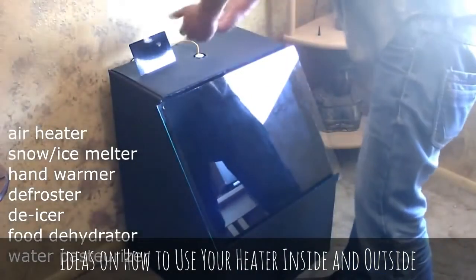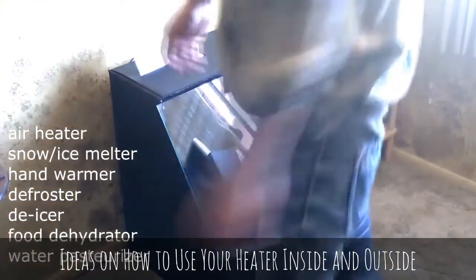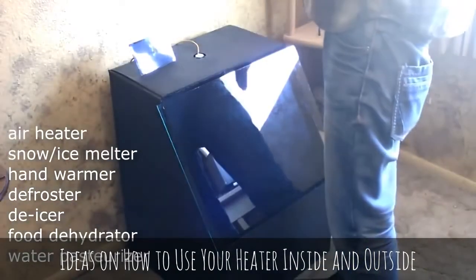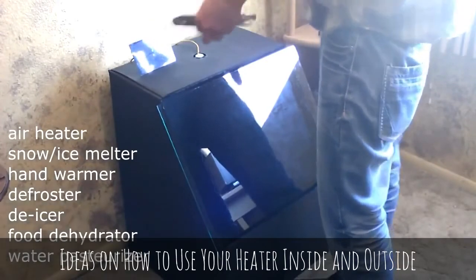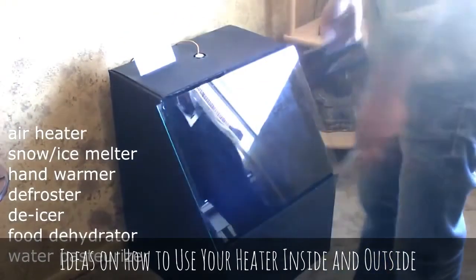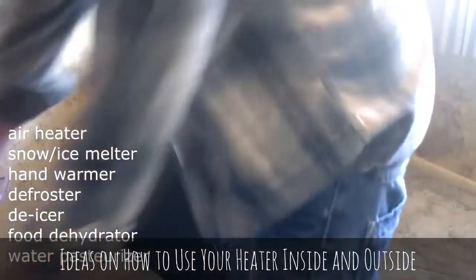Obviously you can use it outside if you need to warm up your hands and work in the cold. You can also use it for tools that tend to lock up in the cold — try to use vice grips and snow or ice gets in there, just hold them over that and warm them up. Staple guns too, or you can just throw them in the bottom and keep them warm the whole time.